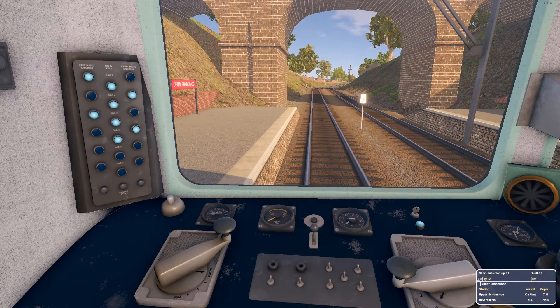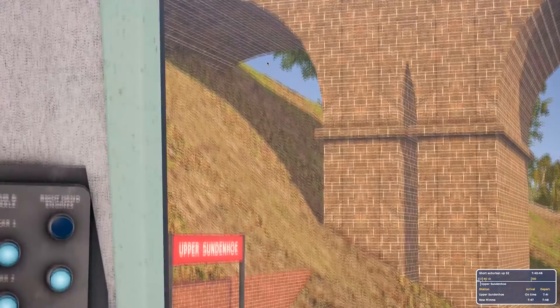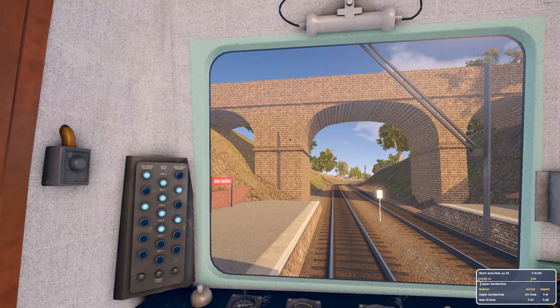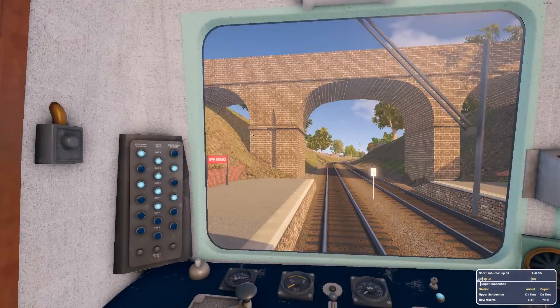I guess perhaps if we get a day-night cycle, that might be something that comes up. Just there I was talking about the auto-generated nature of the scenery — it's the same with bridges and whatnot. That there is just one of those things that happens with auto-gen stuff — clearly that should be another arch, but it's just too short so it's shrunk it down. It doesn't look amazing.